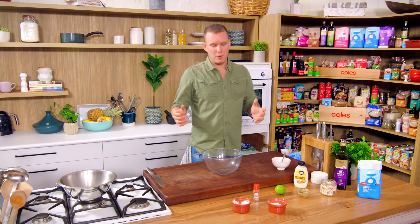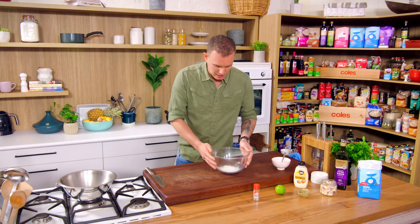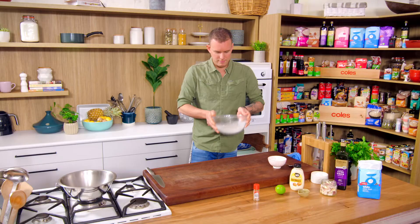The flour mix is very straightforward — equal quantities plain flour and cornstarch. The reason we use a bit of cornstarch is it just makes a lighter, crispier batter. We're just going to work those two together.